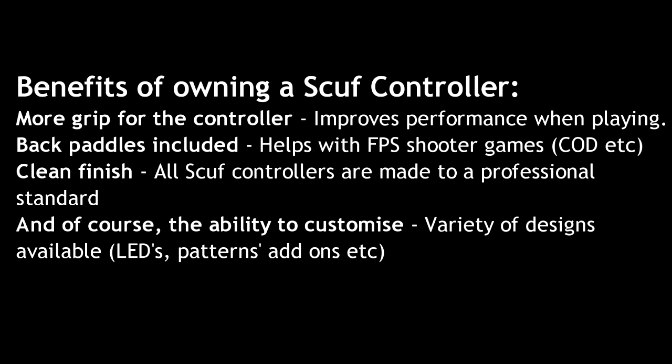I personally really like this controller. Mine isn't as custom as you can get — you can go onto the Scuf Gaming website and find really cool designs. You can also get trigger pad options that let you shoot on CoD a lot faster, and there are a few other features as well which I'll include in the text part of the video.